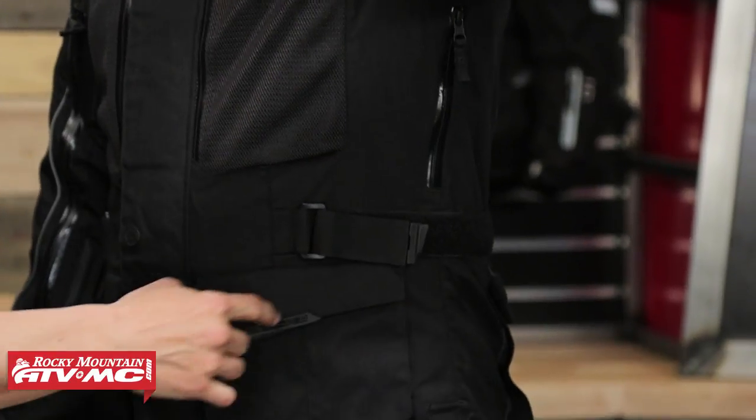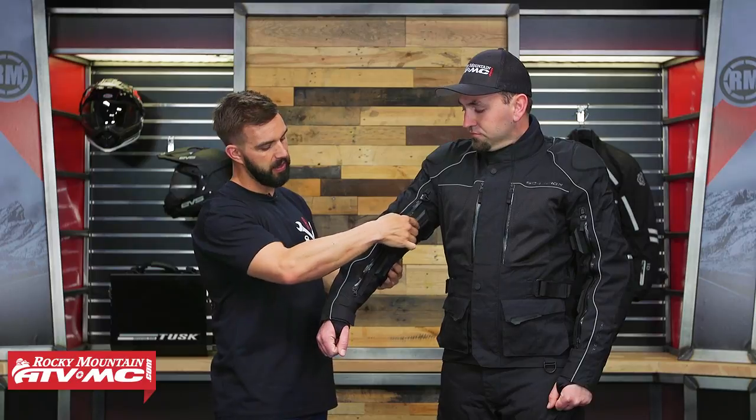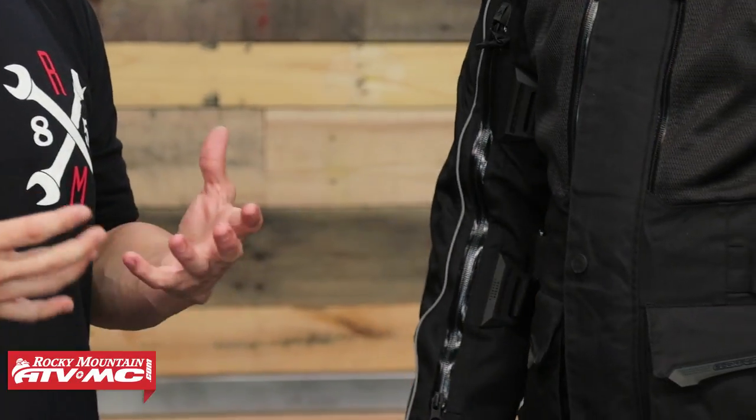All your zippers are YKK, and you're going to have weatherproof zips as well. If Steve lifts up his arm, you will see adjustment straps on each side of the waist. You're also going to have adjustment straps on the arm — one on the upper bicep and one on the lower arm as well. So lots of adjustability going along with that, and really good construction.